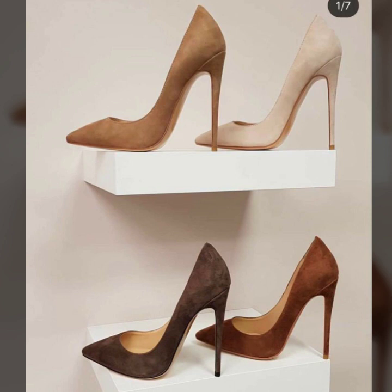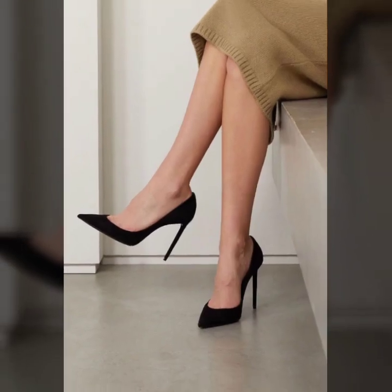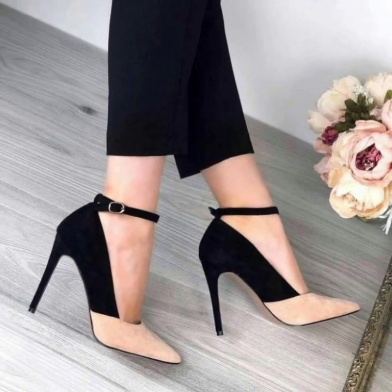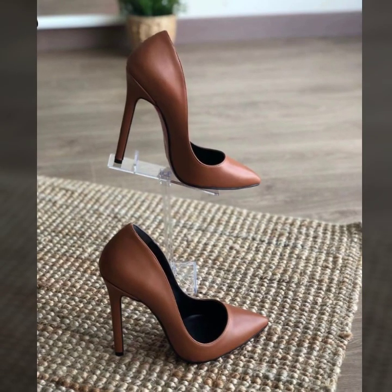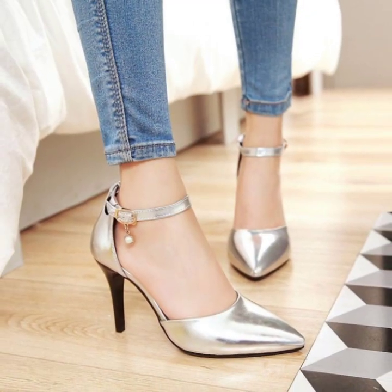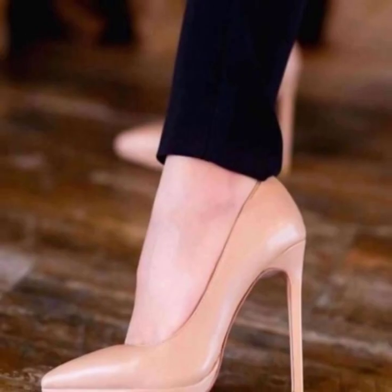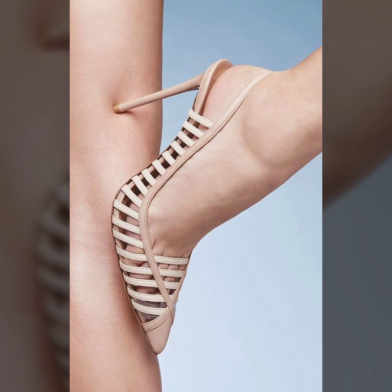So guys, I suggest you just keep on watching this video till the end. You will see in this video very beautiful and very stylish girls' pencil heel pumps designs. I have all modern different footer collection designs. So viewers, please tell me in the comment section how my video was. I always try to bring beautiful modern girls' pencil heel pumps ideas.